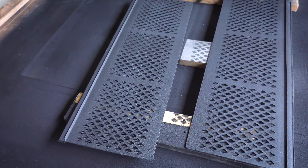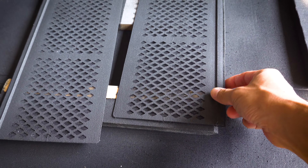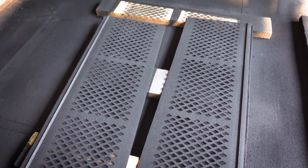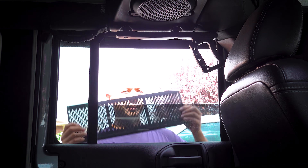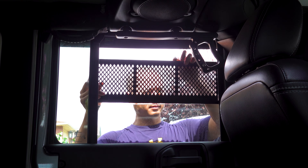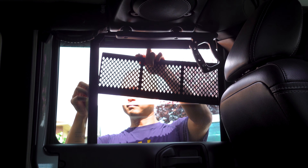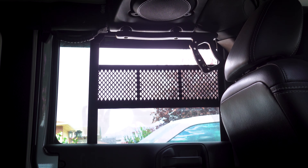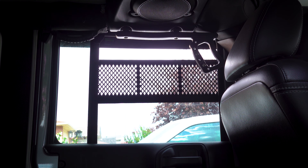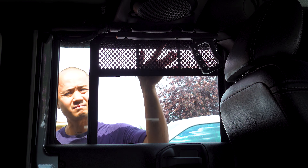All right guys, we are back — everything is painted and dry to the touch. I said I was only going to paint one side but I did both. So here we go, I'm gonna slap this on and see how it looks. Pretty easy — pretty bad paint job, I have to say.